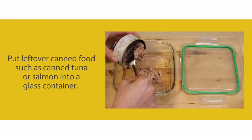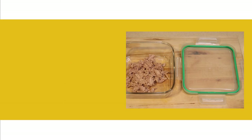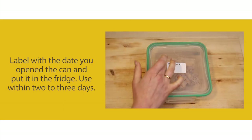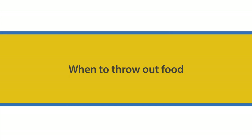Storing canned food: put leftover canned food, such as canned tuna or salmon, into a glass container. Cover the container with a lid or plastic wrap. Label with the date you opened the can and put it in the fridge. Use within two or three days.